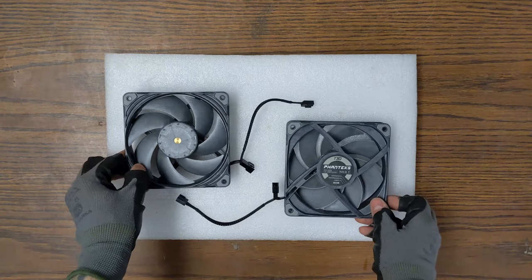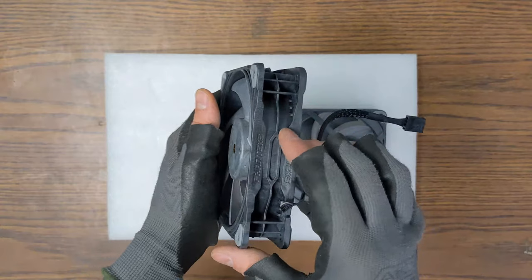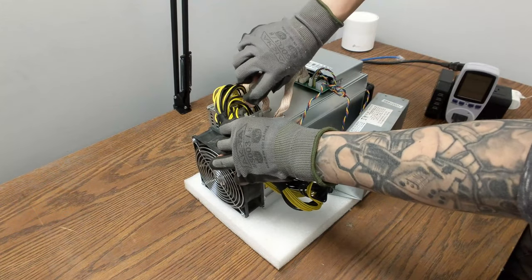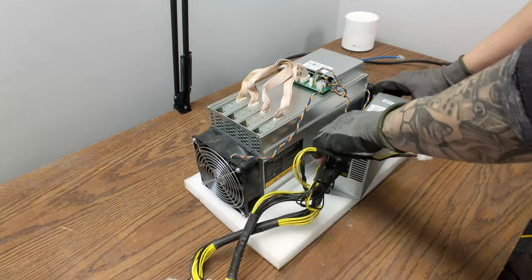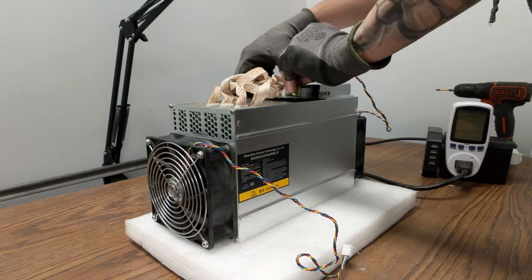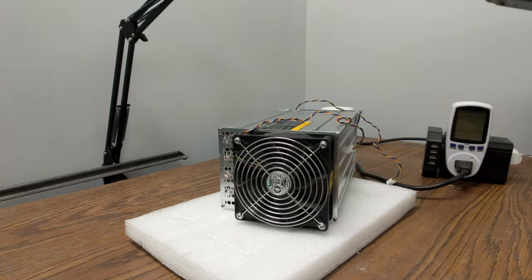We're now going to replace the stock fans with some Fantec E30 that offer excellent performance, static pressure, and low noise. You could also replace them with other models like the Noctua NF-F12 iPPC-3000 PWM, but they are more noisy. To replace the fan, we need to unplug the PSU as well as the internet cable. Then we can unplug the stock fans and unscrew them, but keep the fan grills for later.